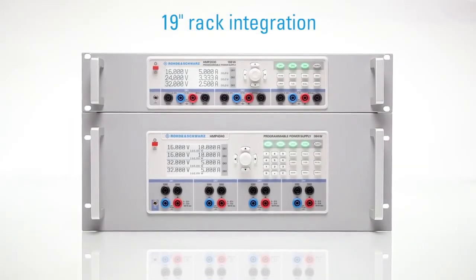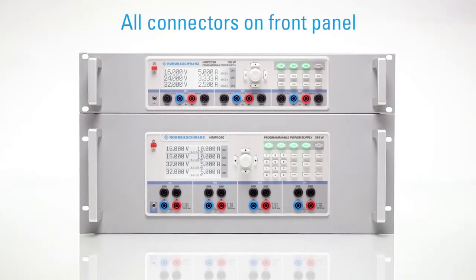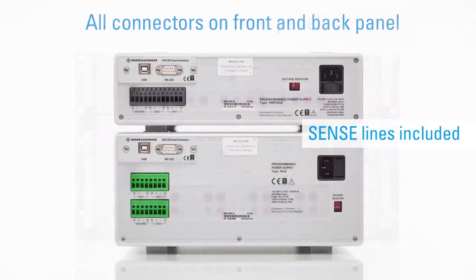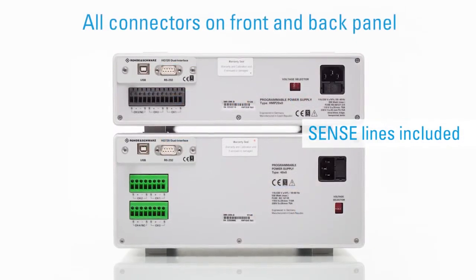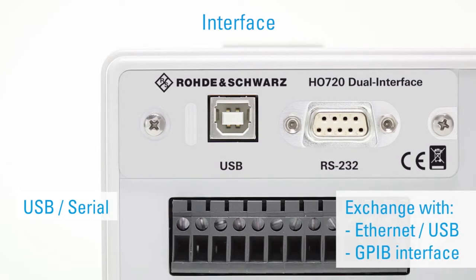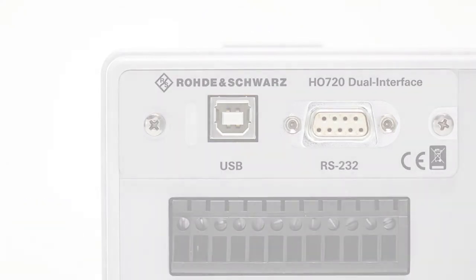Power supply units can be used both on a lab bench as well as in a 19-inch rack. All connectors including sense lines are located on the front and back panel. As standard, the HMP units include an HO 720 dual interface, which can be exchanged for an Ethernet, USB, or GPIB interface at any time.